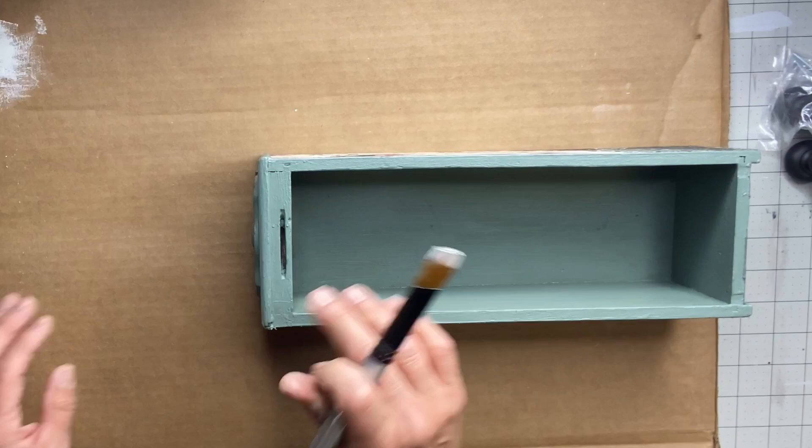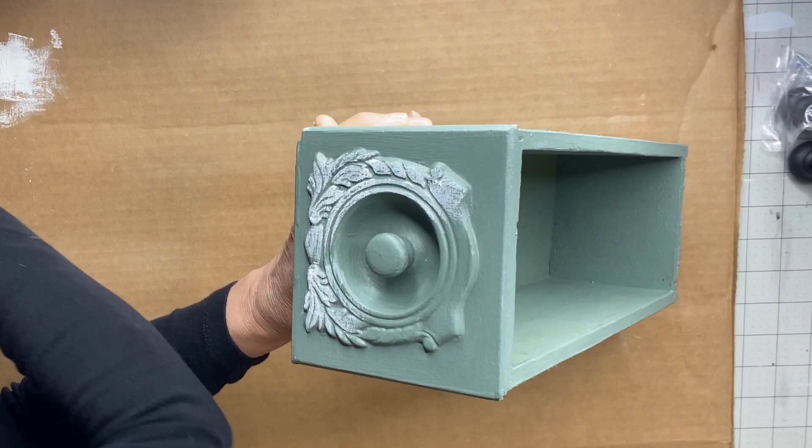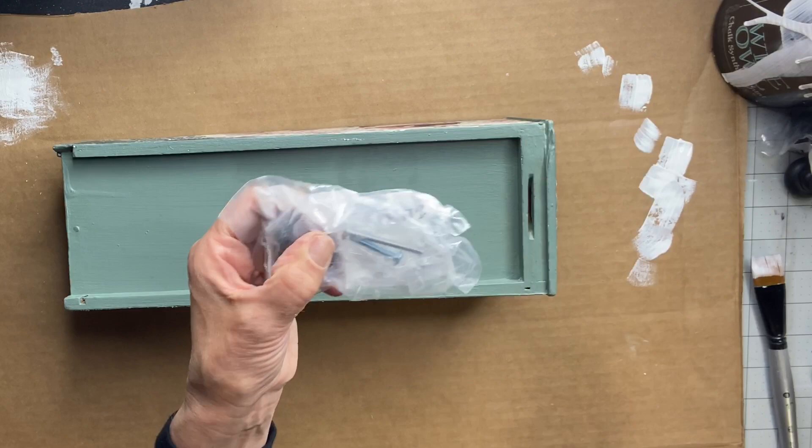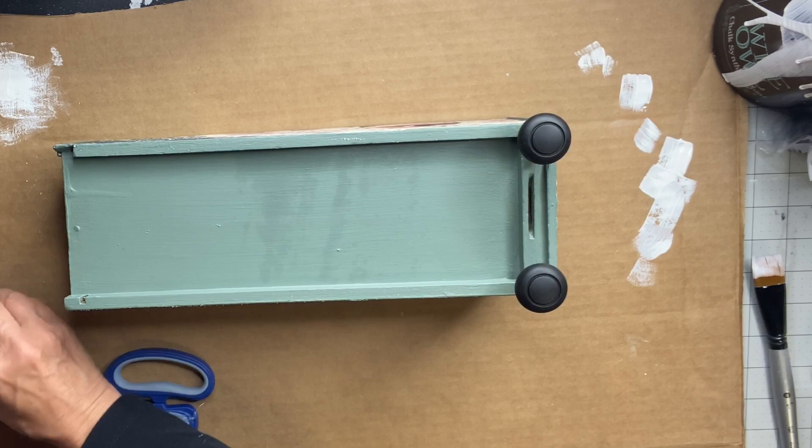Once fully dry, I'm taking a very little bit of white — almost like a dry brush — making sure my brush is very dry with the white. I'm just going around that raised area on the front drawer detail to bring it forth, as it's very pretty.